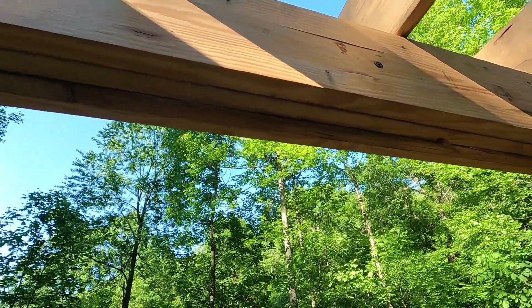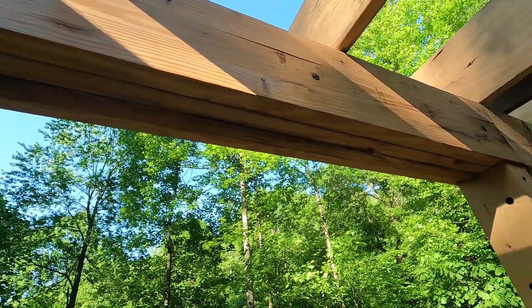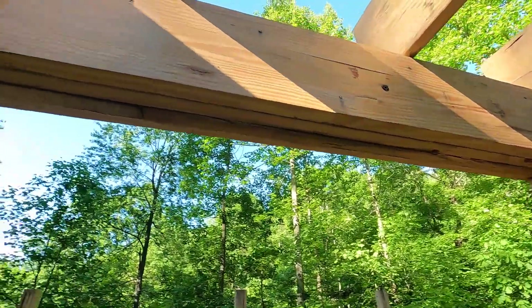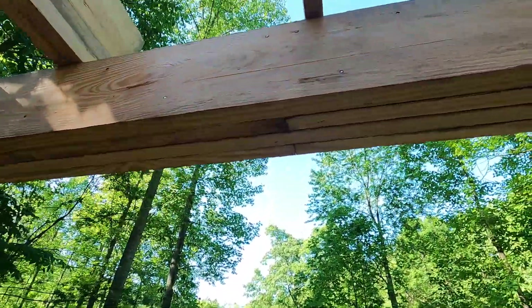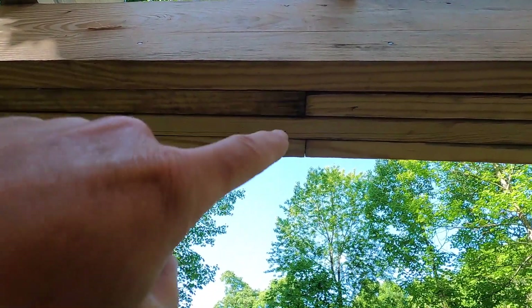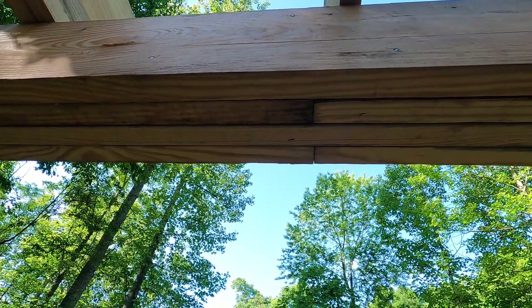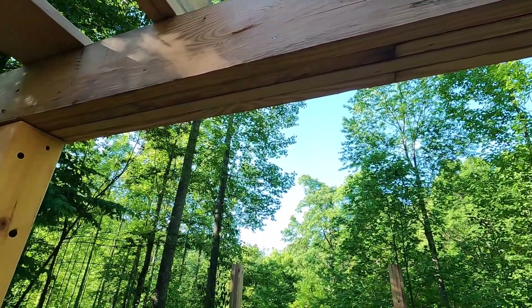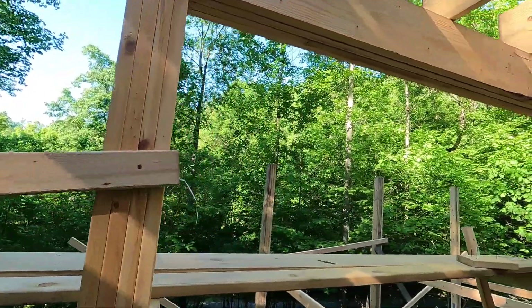The other day a friend of mine came by — he used to be in construction a very long time ago — and he always wants to see what's going on with the building. He had some questions about why I did certain things. And when I was looking at my beam, I realized that I have a real problem that must be corrected. Option two — which is not what I'm going to do — is just hope it'll be okay. I can't hope it's going to be okay because if it fails, I'm going to have some real problems. So let me show you what's going on.